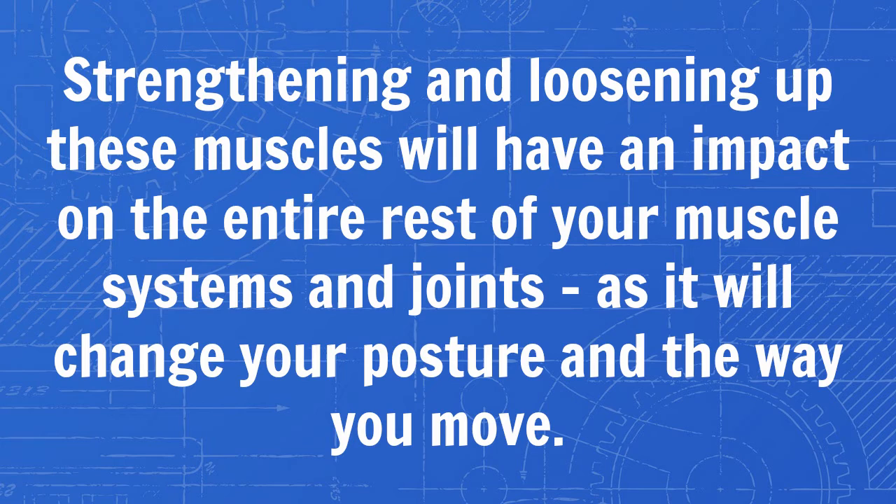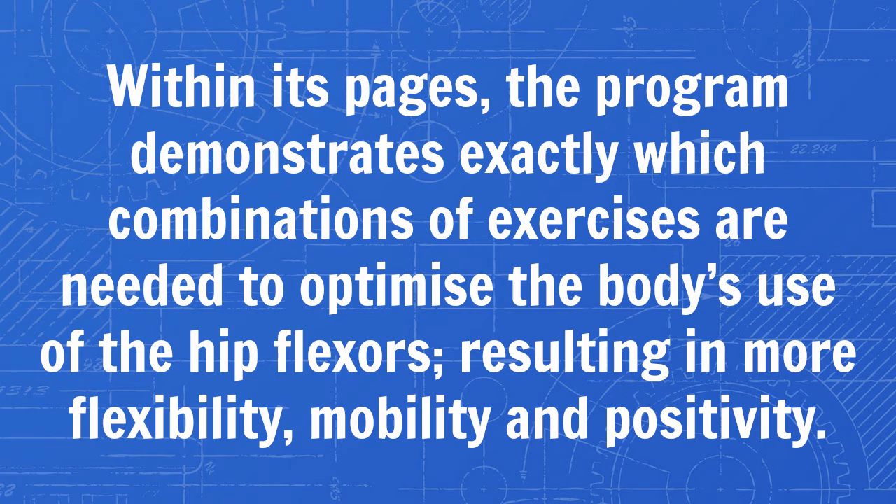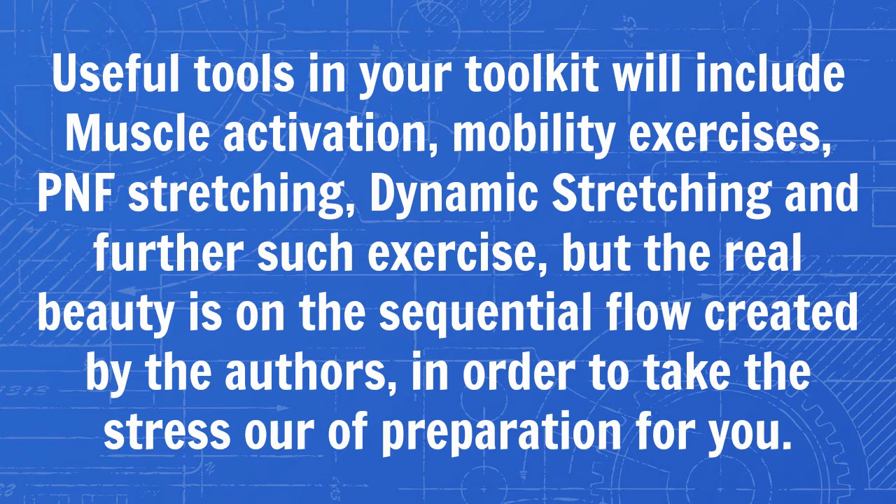What does the Unlock Your Hip Flexors program do? Within its pages, the program demonstrates exactly which combinations of exercises are needed to optimize the body's use of the hip flexors, resulting in more flexibility, mobility, and positivity. Useful tools in your toolkit will include muscle activation, mobility exercises, PNF stretching, dynamic stretching, and further such exercises. The real beauty is in the sequential flow created by the authors in order to take the stress out of preparation for you.